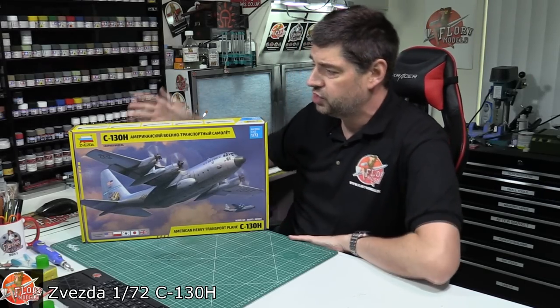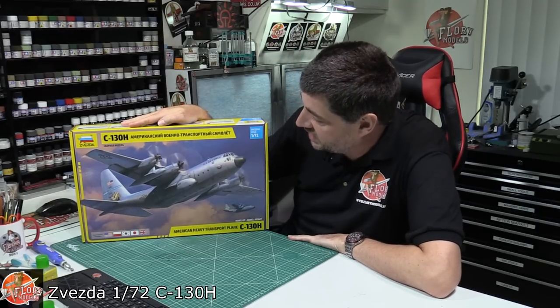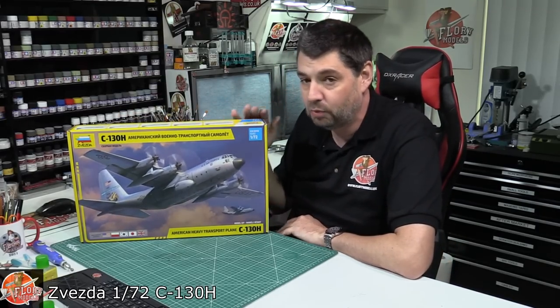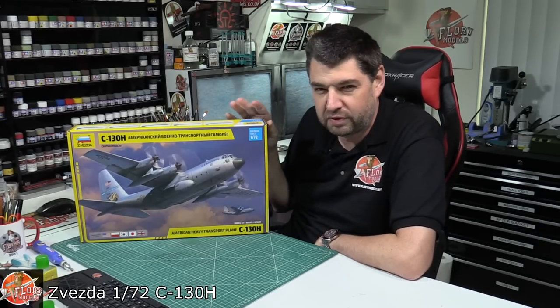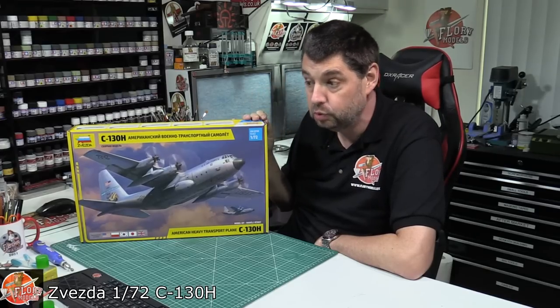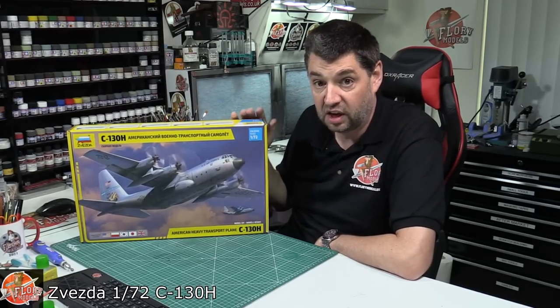Hello and welcome to Flooring Models Kit View Time. Today we've got Zvezda's 1/72nd C-130H Hercules. I've actually been waiting for this kit for a long time. I first got a little bit of a whiff about it some time ago and thought: the world needs a new recessed panel line, nice up-to-date C-130 Hercules.